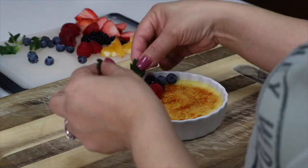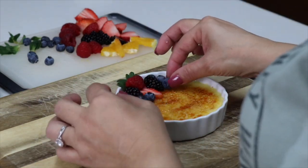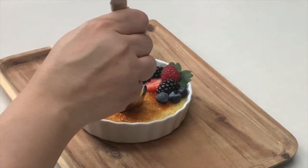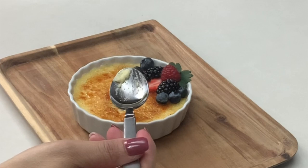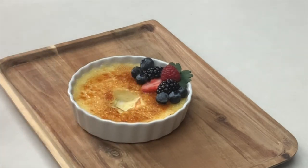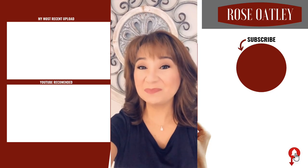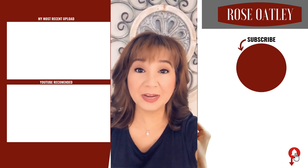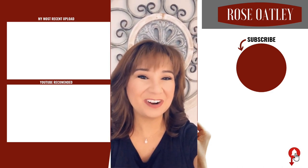I'm going to finish this off by decorating with the sliced fruit and the leafy tops of the strawberries. Mmm — so good! Très délicieux et magnifique. If you enjoyed the video, please give it a thumbs up. Thanks for watching — merci beaucoup! If you haven't already subscribed, please do so, hit the bell to get notified of new videos, check out the links on the site, and share with your friends.